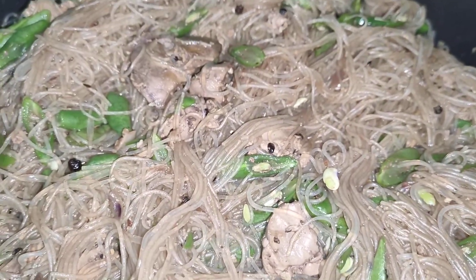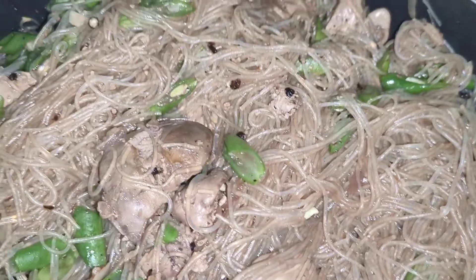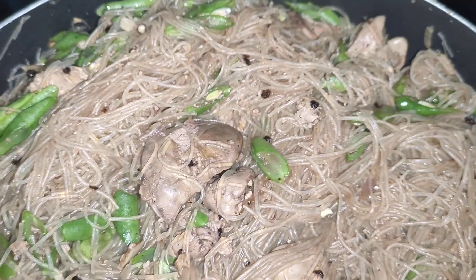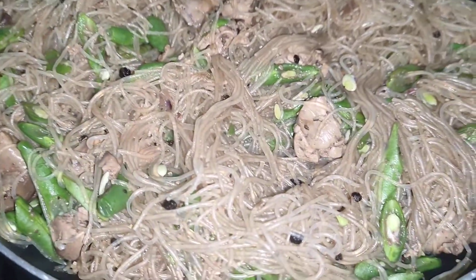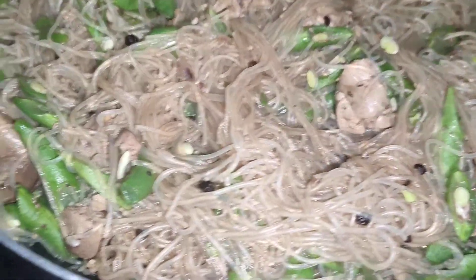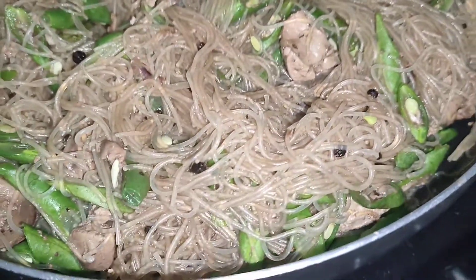Kasi I know that most of us are cooking sotanghon gisado in a conventional way, and there are things we need to avoid and improve on. So, kakain na kami.